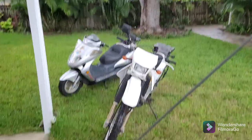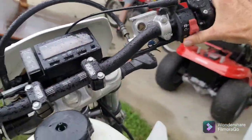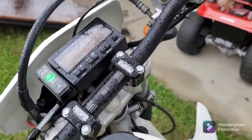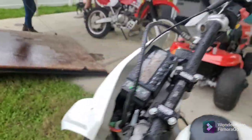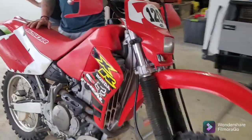All right, how to start a DRZ 400 — this is how we stretch out this video. It's in gear. Very easy. We did it. It's the hardest thing to start here. A lawn mower is easier to start.